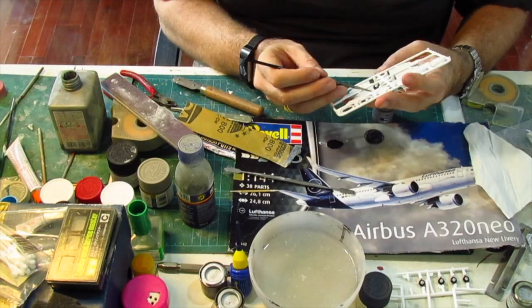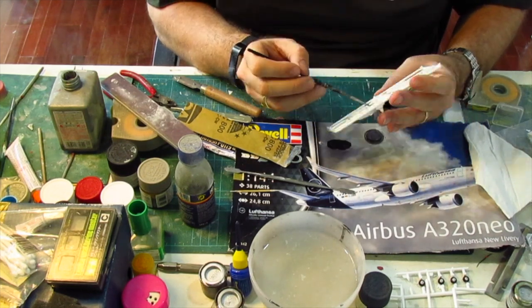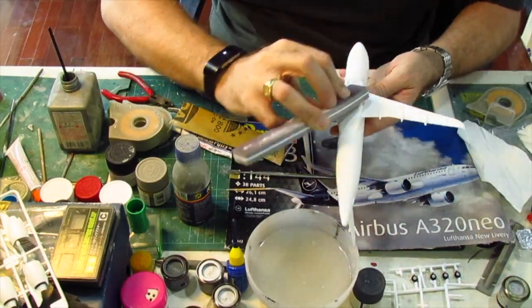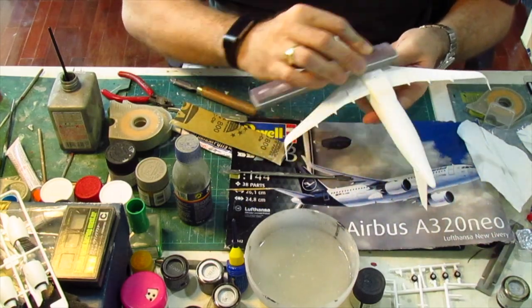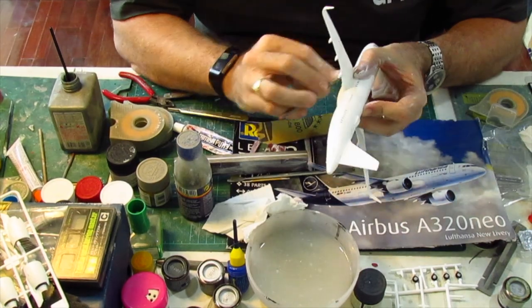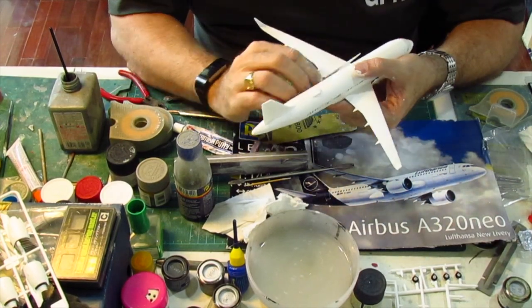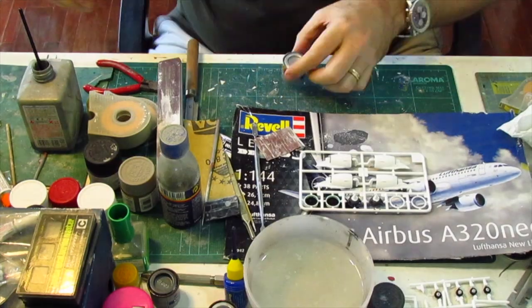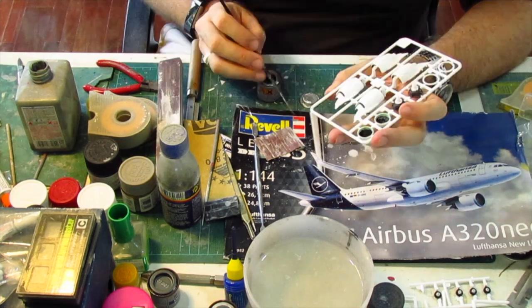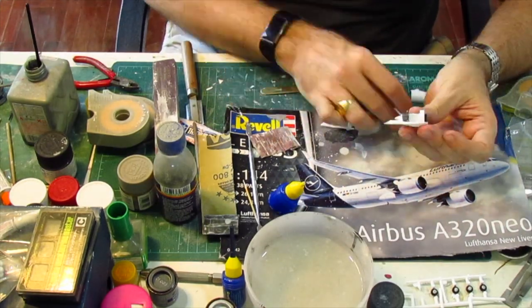While the putty was curing I went back to painting the engines. It's now time for the final sanding on the wing roots, which took a little bit of time. As you can see I haven't added the engines yet — this model required painting the engines separately from the fuselage as I was trying to get the best result possible. The engines needed a little bit more work than usual due to the extra details, and after that I will assemble and paint them separately from the fuselage again.